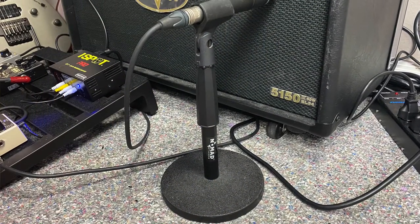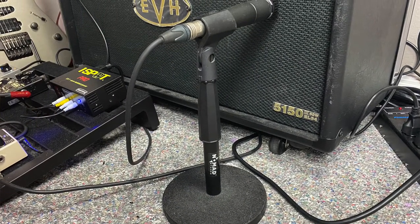Now let's talk about the mic. We're using the good old trusted Shure SM57, and if you're on a budget there's really nothing that can beat this mic. We've also got a mic stand — this little Nomad mic stand is almost perfect for recording your guitar amp. You could use a boom stand if you wanted, but you want some sort of stand so you can have proper mic placement, which we'll talk about more in section two.